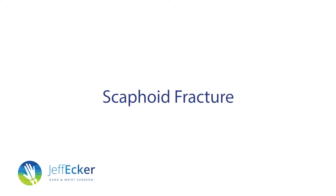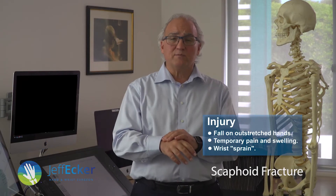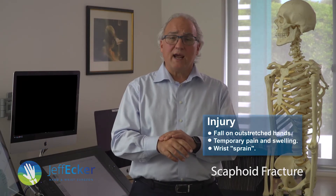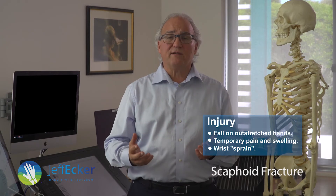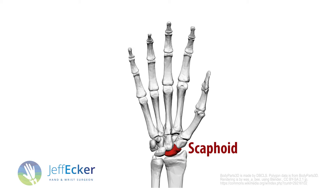So you've fractured your scaphoid. If you fall over and land on your outstretched hand, you may experience some pain or swelling, and it may be very short-lived — half a day, a few days. You call it a wrist sprain and you ignore it. What I really want you to understand is that if you've done that, you need a diagnosis, because you may well have fractured a bone in your wrist — the scaphoid, other bones, or damaged ligaments.